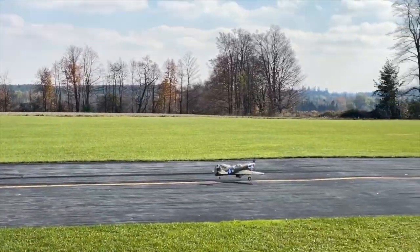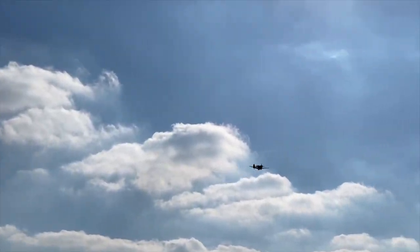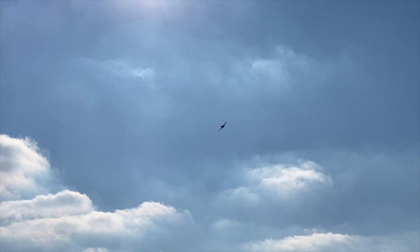Here we go. Gear up and flaps up and we're off.